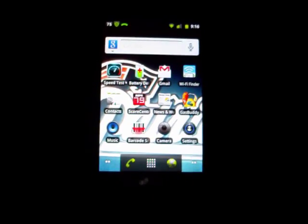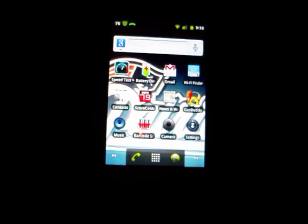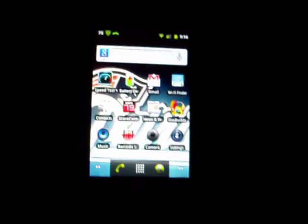Hi and welcome. This is Keith B. once again with the Republic Wireless LG Optimus phone and some of the features and applications it has available.